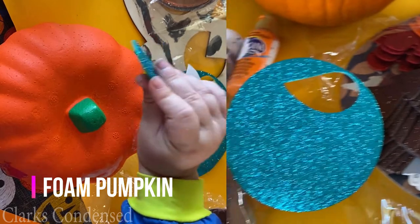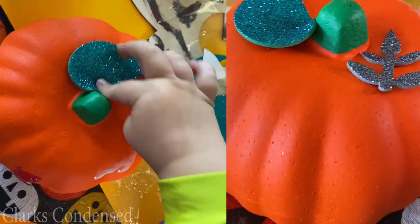And then we have the foam pumpkin — we got that at the Dollar Tree and foam stickers at Joann's, and he really enjoyed doing that.